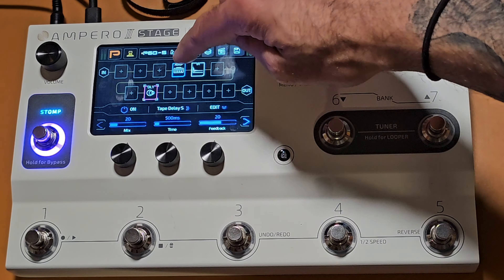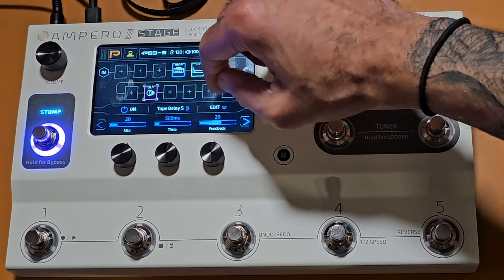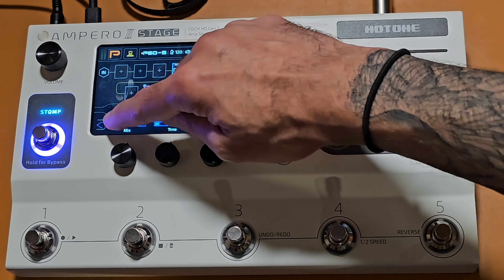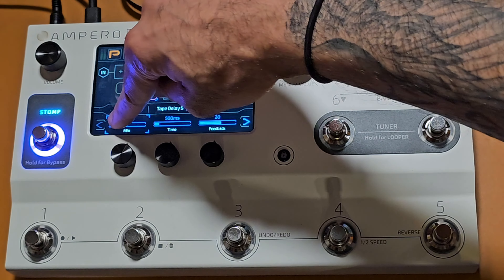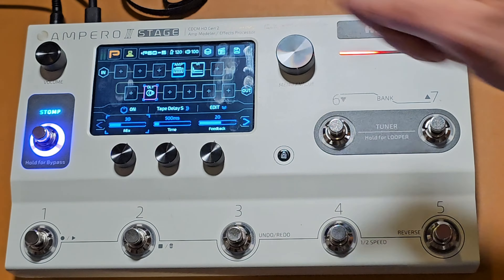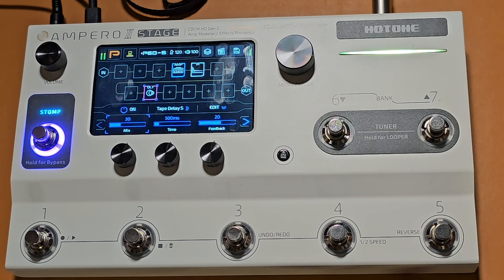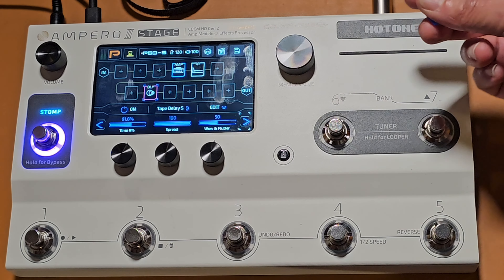I've got a basic sound here and I haven't even messed with the settings yet. Looking at the delay settings: mix is about 20, I'm going to increase that just a little bit. You can do that either via the encoder or by just touching the screen and going up and down — it's really easy. I'll put it at about 30 percent. I like that, I'm going to keep everything else as is.